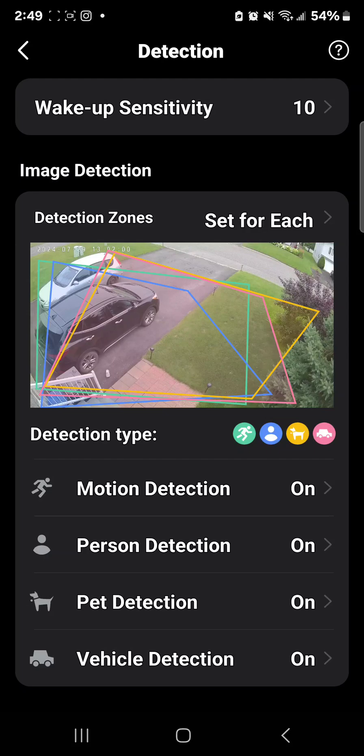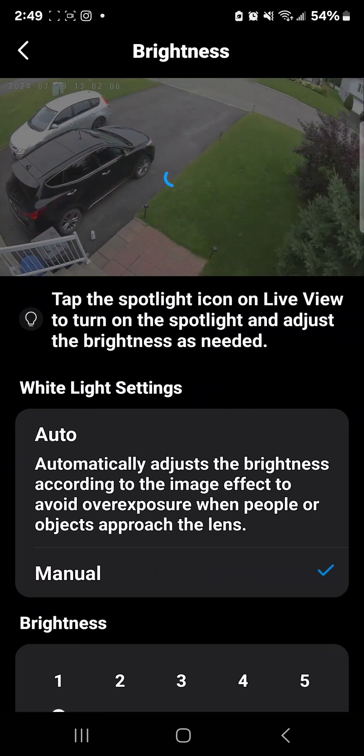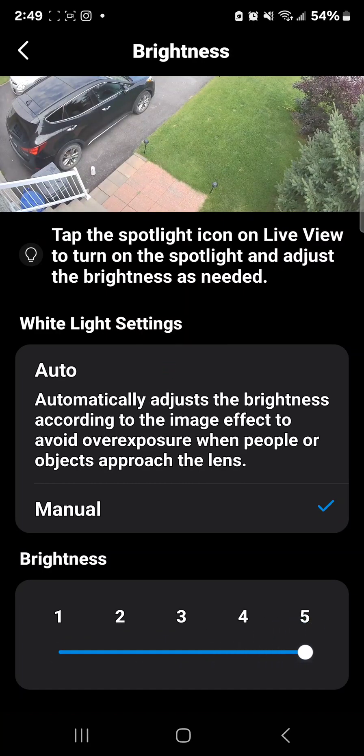You have different zones and you can do them all the same way — it's fully customizable. There's also a spotlight feature on the camera. At night time when somebody comes and it's dark, you can change the brightness and the spotlight comes on automatically, which is really cool.